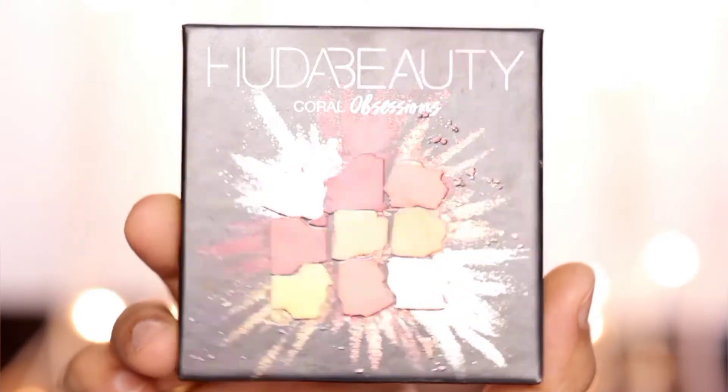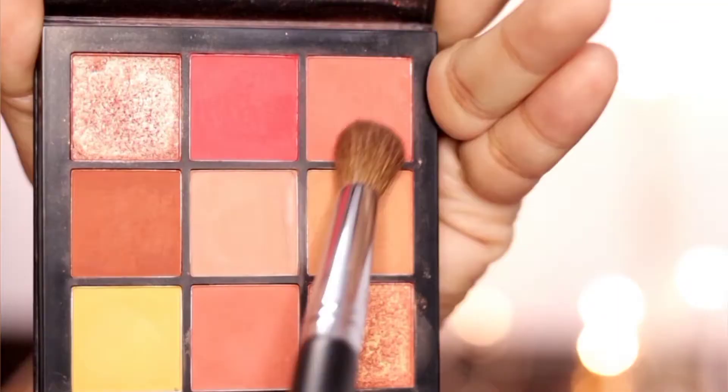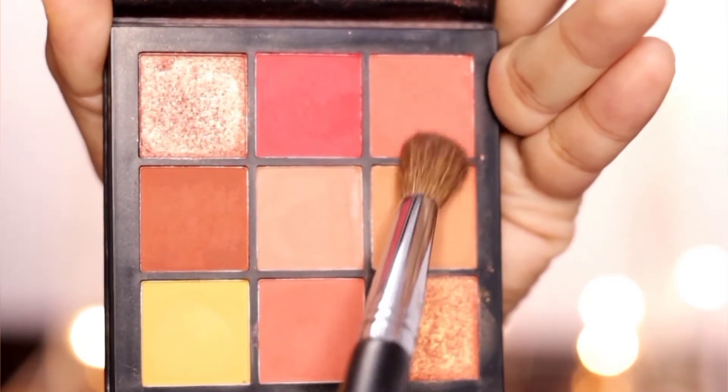Now I am using the Huda Beauty Coral Obsessions Palette. If you want to use this palette, it is perfect for Indian skin tones.